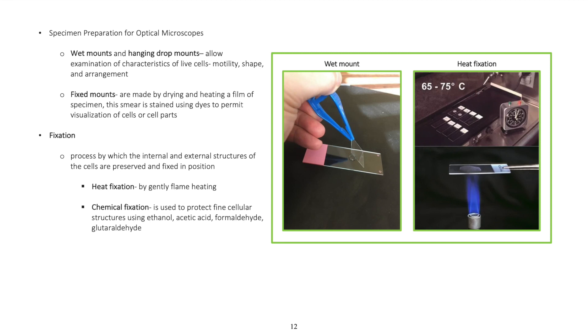Fixed mounts are made by drying and heating a film of specimen. This smear is stained using dyes to permit visualization of cells or cell parts.